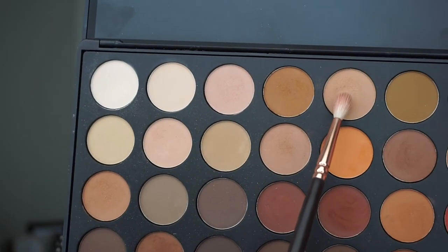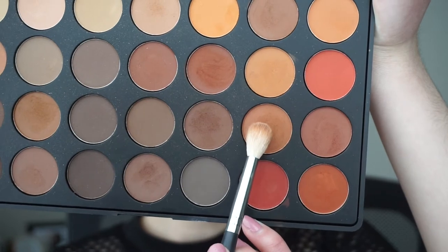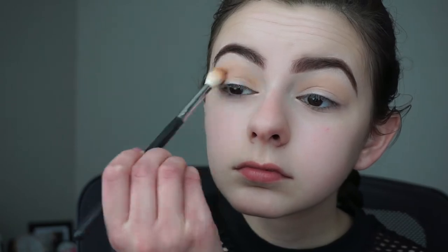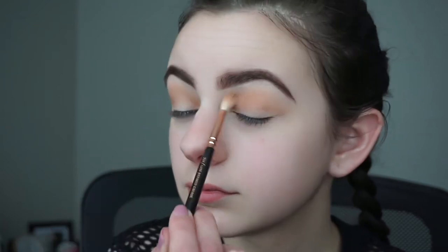Now I'll be picking up a transition shade and using my Zoeva 224 brush to apply it. Then I'll take the next shade and apply it into my crease using my Morphe M441 brush, and then blend those two shadows together with my 224 brush again.